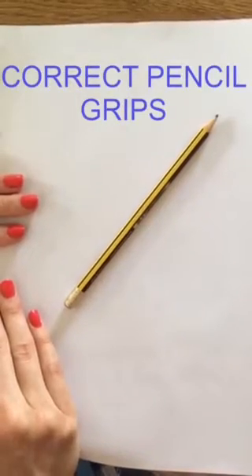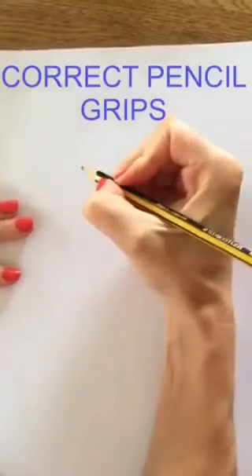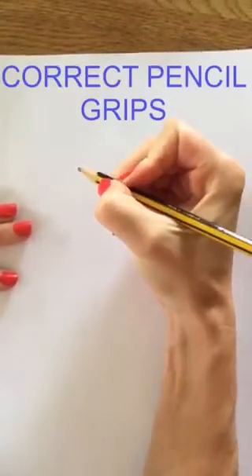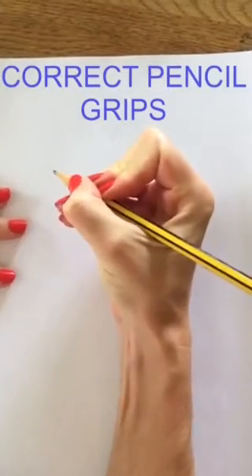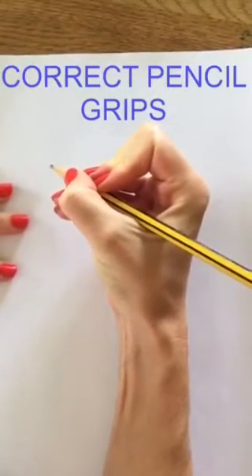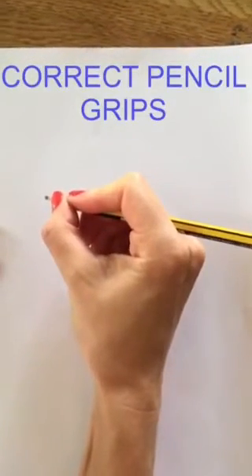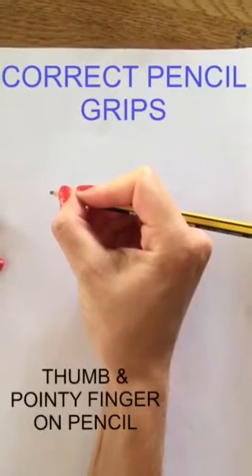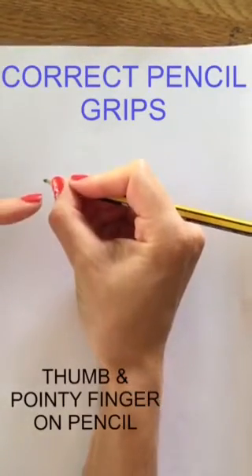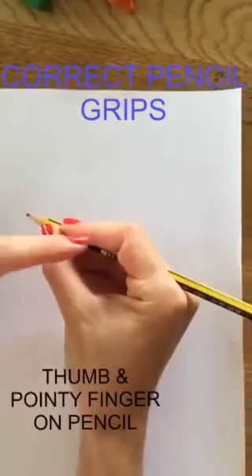The following are the correct pencil grips. The first one is the tripod grip, the second one is the quadrupod grip, the third one is the adapted tripod grip. As you can see with these correct pencil grips, the thumb and the index finger are all on the pencil shaft and there is a nice open web space.